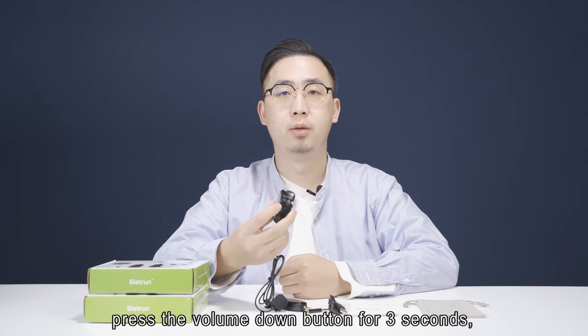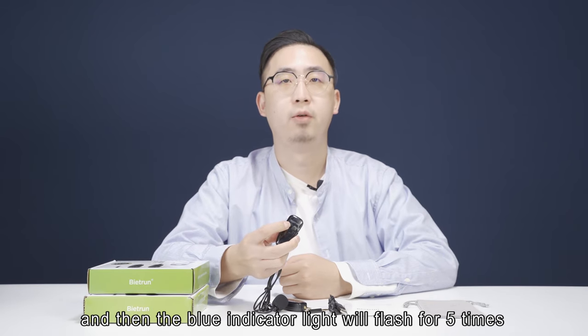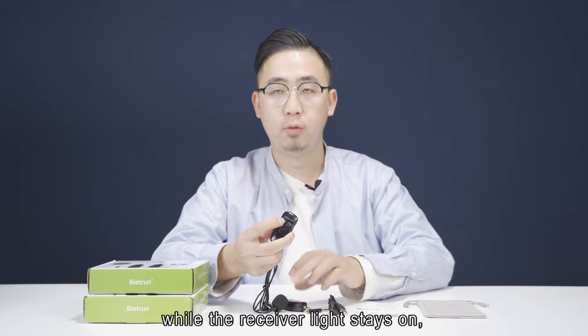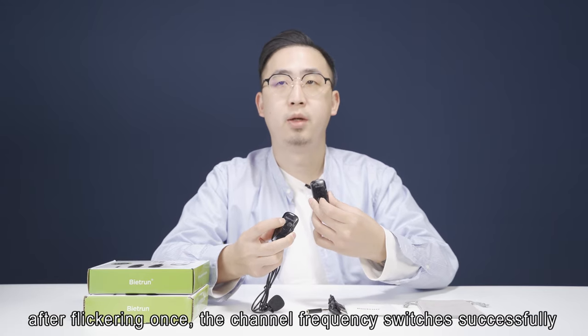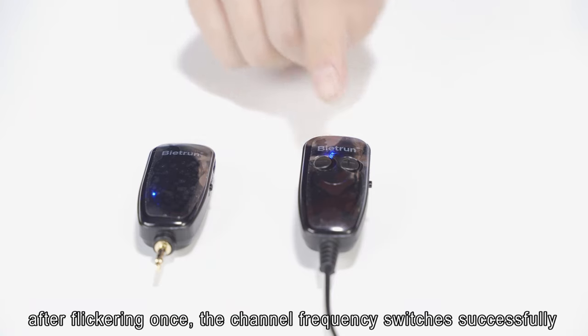Press the volume down button for 3 seconds, and then the blue indication light will blink, while the receiver light stays on. After clicking once, the channel frequency switches successfully.